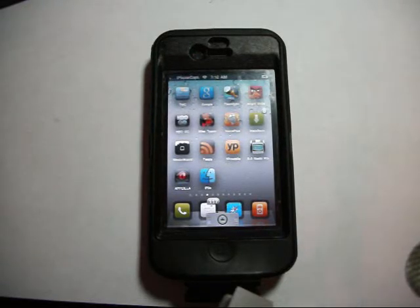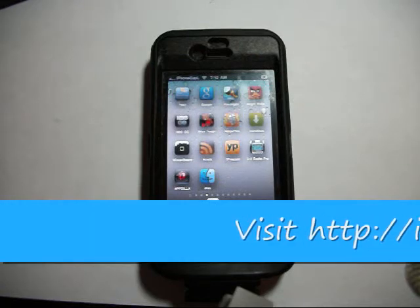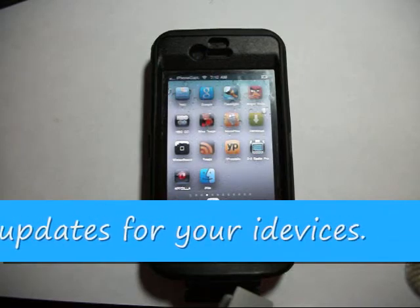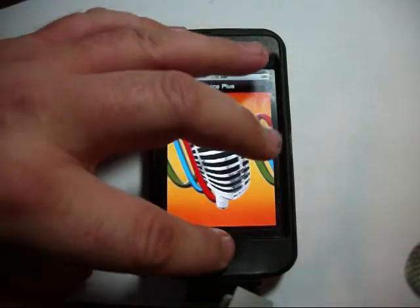Hey YouTubers, I wanted to take just a moment. I've been getting a few emails from people that are new to the jailbreak community that are having problems with Installous. They are getting it on their device — this is Installous right here on my device, that little arrow icon right there.